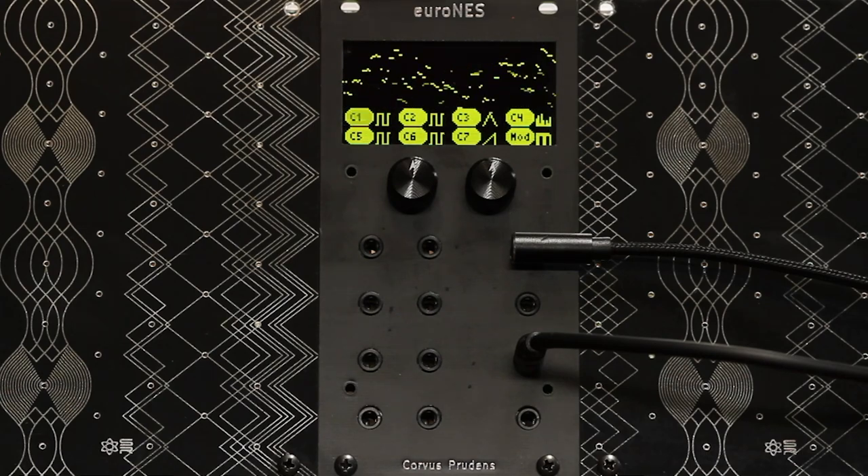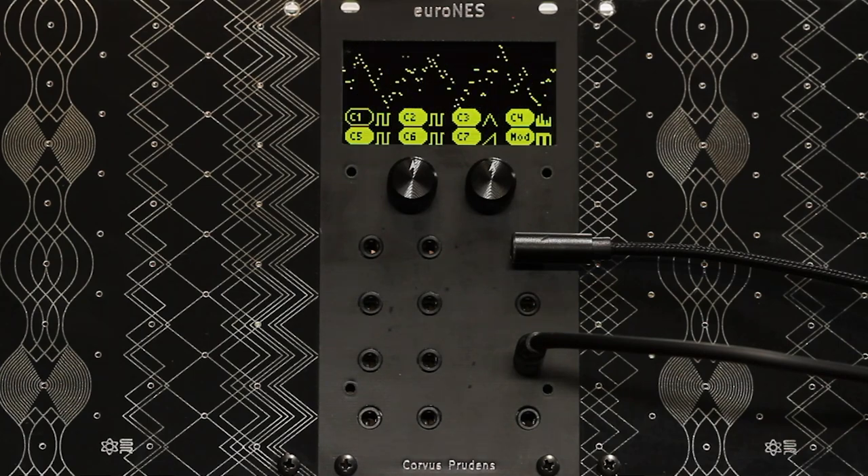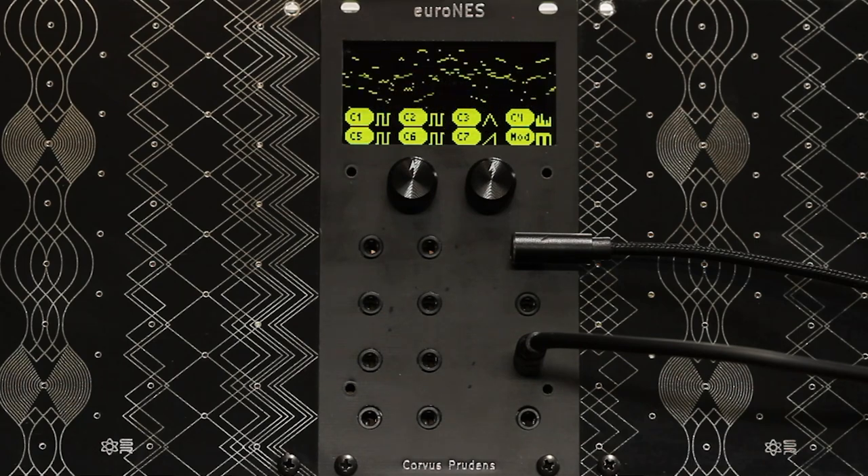This is the Euronest. It's a module I developed from the ground up to emulate the audio of a Nintendo Entertainment System. It features seven distinct voices, each with its own quirks and character, and is designed to get you up and running fast with authentically chippy tunes.